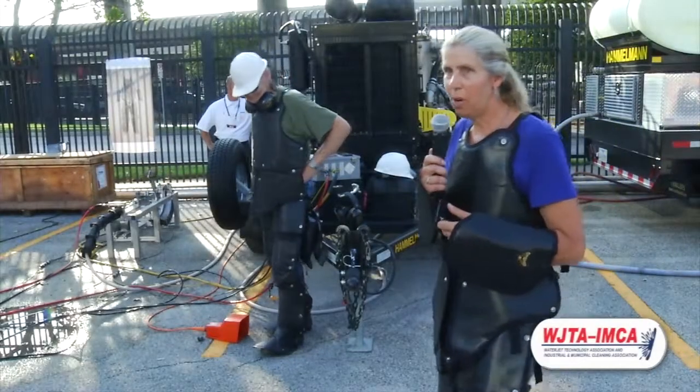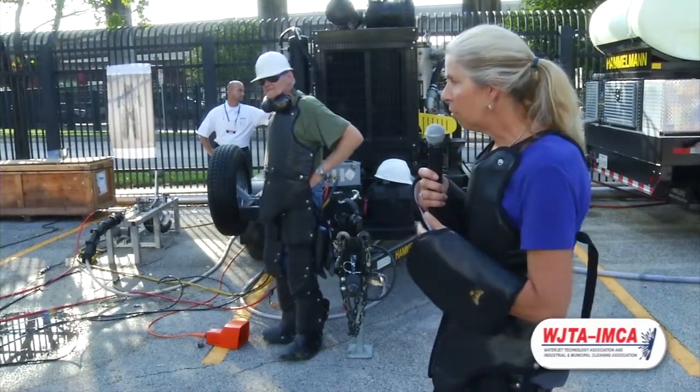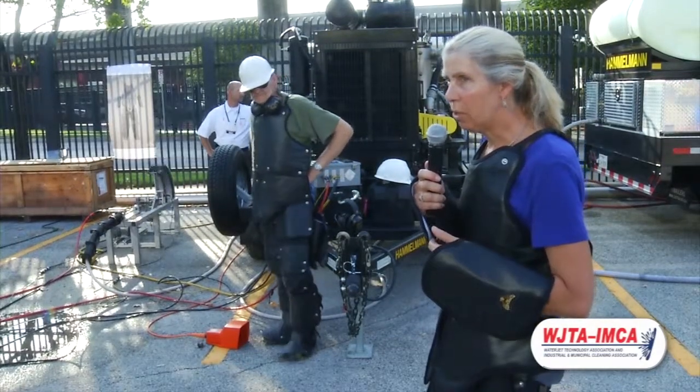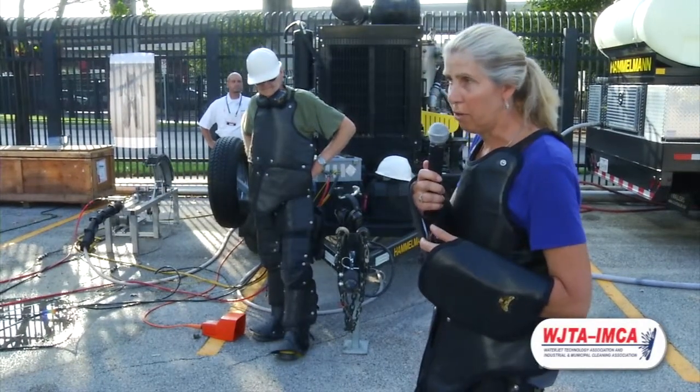Good morning and welcome to our demonstration of the Turtleskin water armor. The water armor is made by Warwick Mills in New Ipswich, New Hampshire. All the materials and the assembly of the product is done at the factory in New Hampshire.